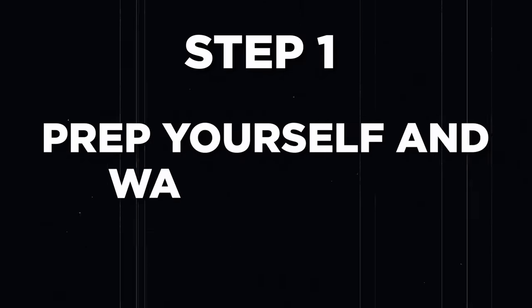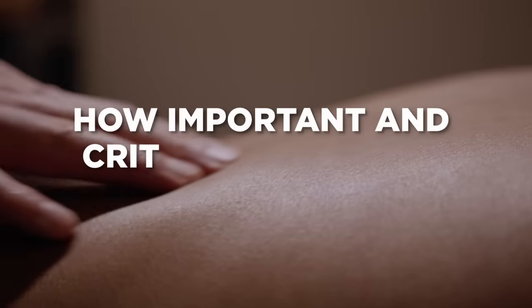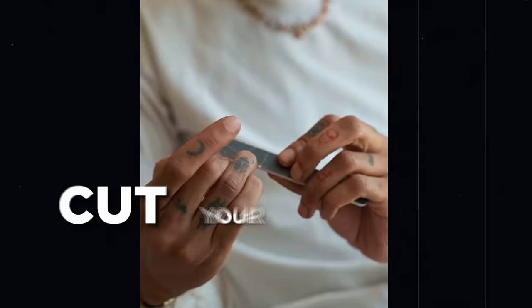We all know the finale is the most important part. So where do so many guys get fingering wrong? It's often right off the bat in step one, which is prep yourself and warm her up. For many women, getting finger blasted is one of the first things we experience sexually, and rarely is it a great experience. It might sound obvious, but wash your hands and cut your nails. If you have any open sores or bleeding on your hands, use a barrier.